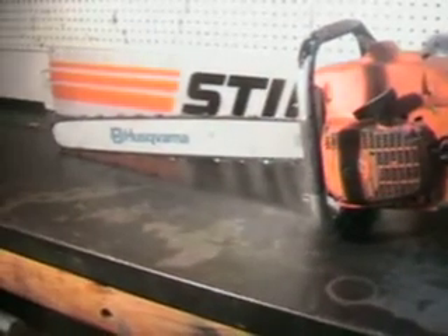Hello and welcome to Shop Talk. We're looking at a Husqvarna 1100 chainsaw, 100cc. This is a very big powerful professional chainsaw, comes with a 28 inch new Husqvarna bar, 3/8 pitch, 0.050 gauge.